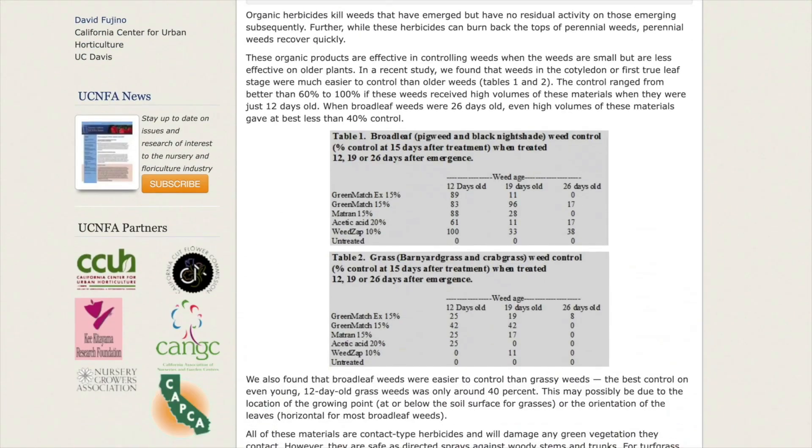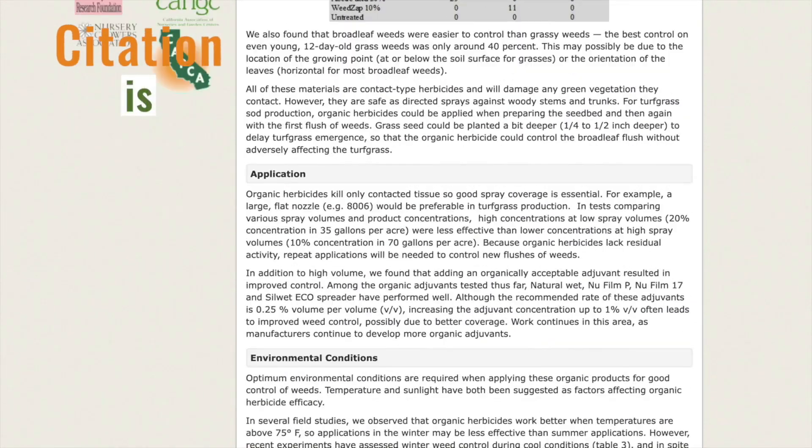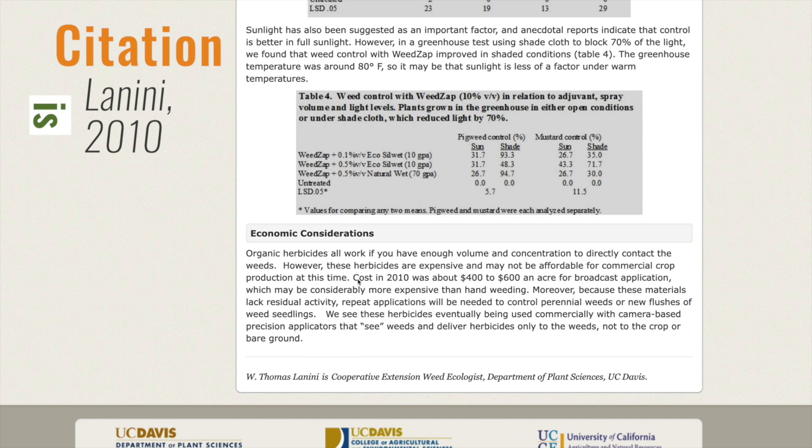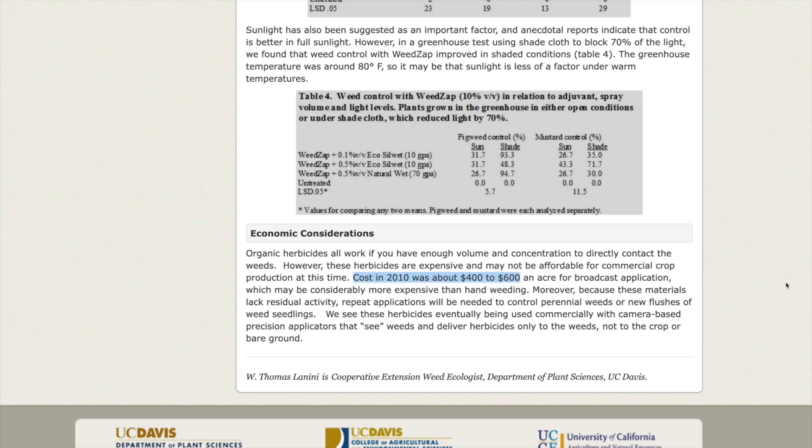One 2010 study put the cost somewhere in the $400 to $600 per acre range, which is already likely more than hand weeding, and untenable when you consider the repeat applications you'd likely need to make it effective. Maybe in the future we'll be able to use precision ag to get the herbicide close enough to the plant to reduce costs, but for now it's just a non-starter.